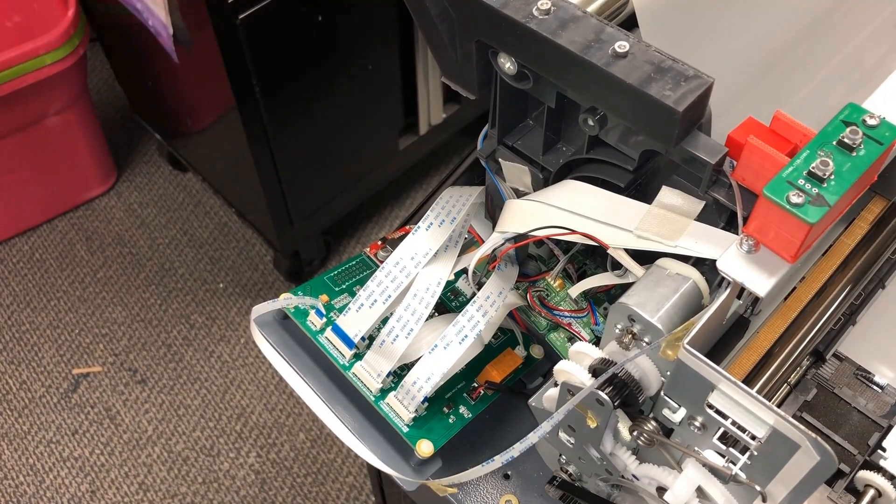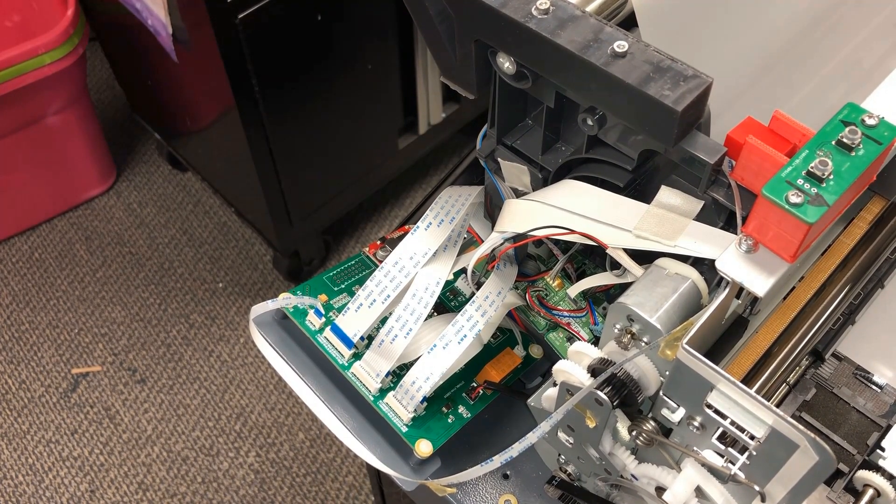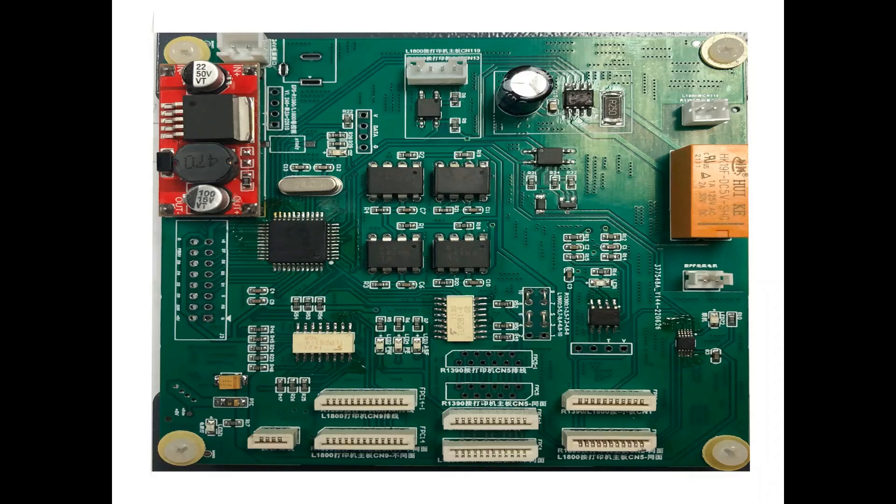Hey guys, it's Kevin. If you do a DTF-DTG on the L1800, you'll usually see a driver board. What this board does is correct the signals from different sensors, so it makes the printer able to read page width and be able to feed and withdraw films from the rolls. Today, I'm going to take a generic board, which is pretty popular in DTF printing, and go over what this board does. Next time you disassemble the board, you'll be able to put it back at least.